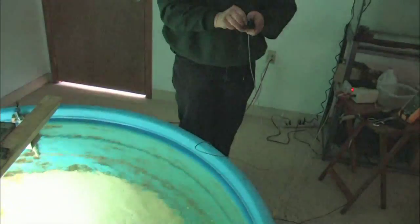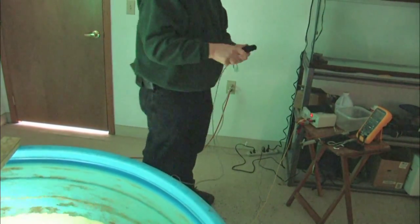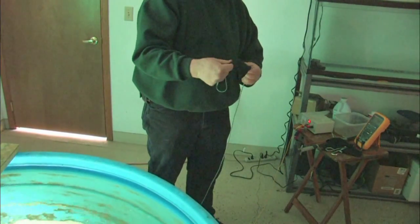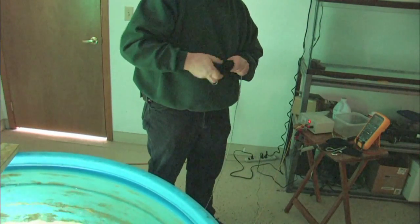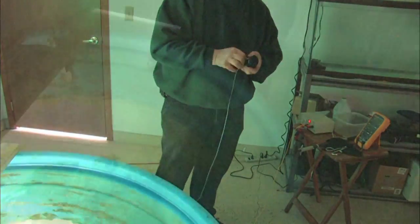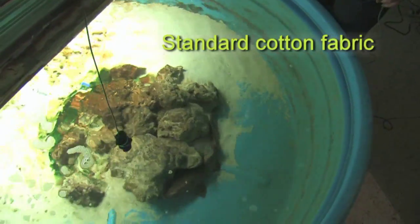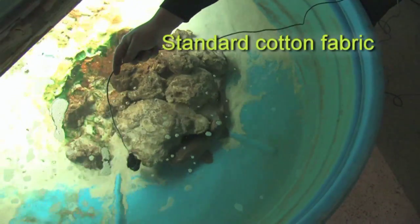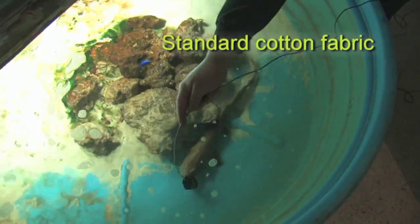In this experiment, we're taking the hex fabric off and going to put the black cotton fabric on. Again, for the same visual effect as the hex fabric — the only difference being that the cotton fabric does not have a grid. Running the probe around in the same area, you can see we get immediate reaction from the shark.